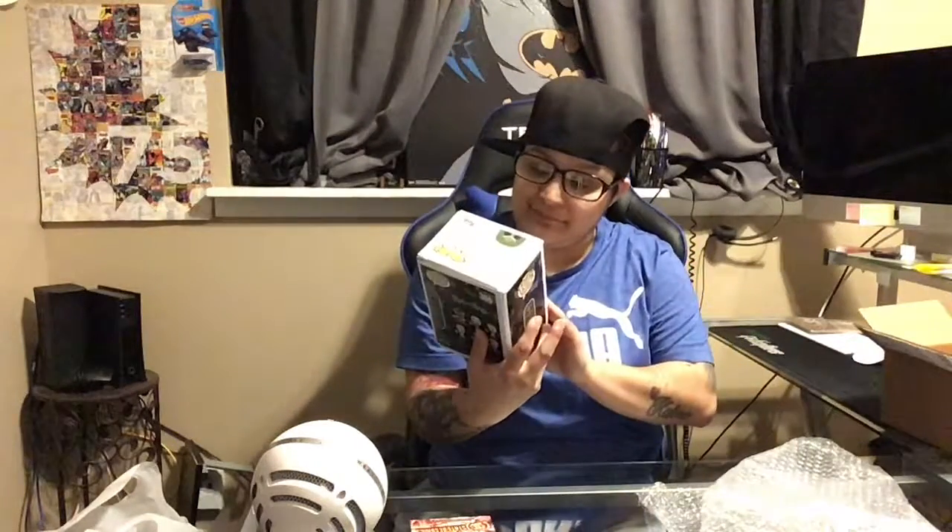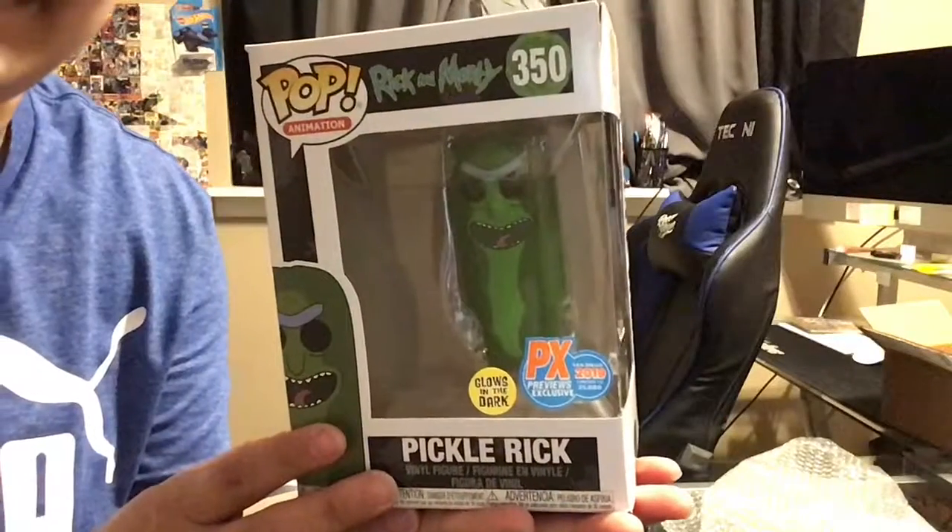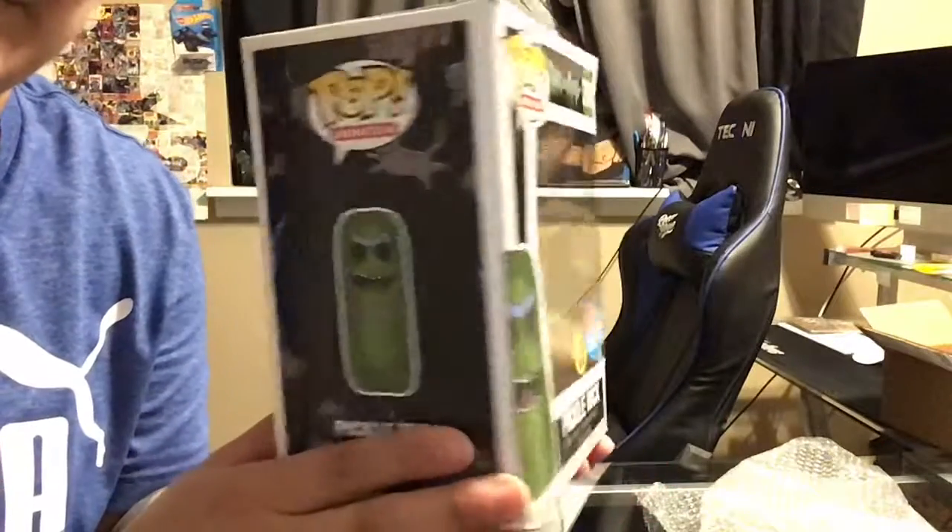Glow in the dark Pickle Rick, coming at you! All right guys, there it is — Rick!